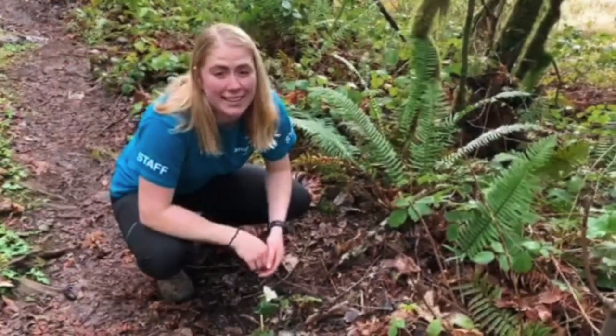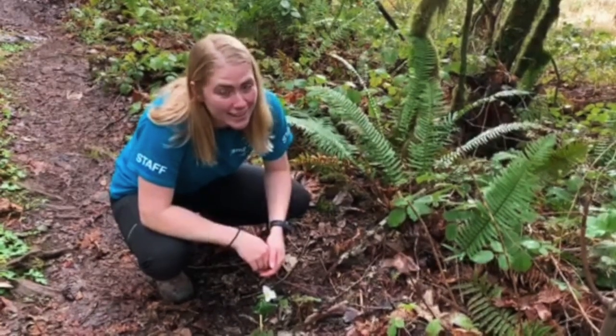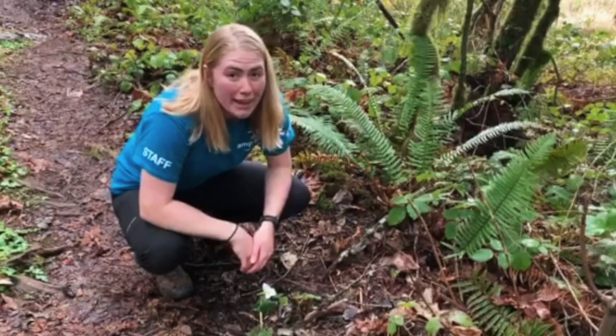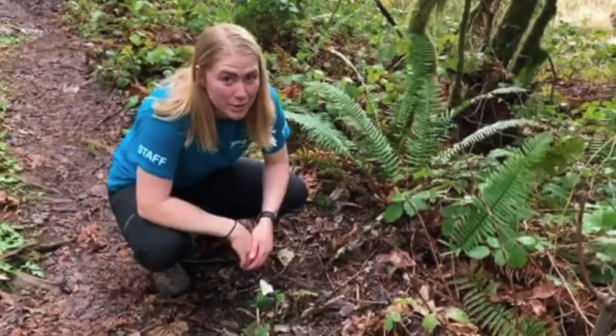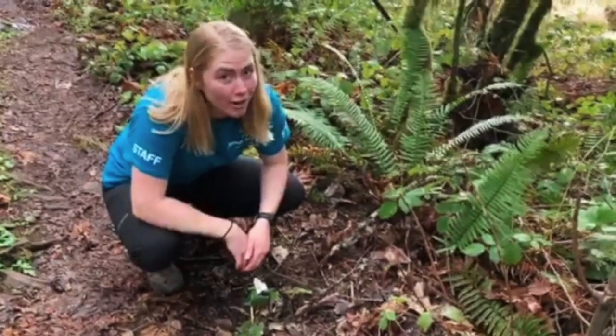Surprisingly, they can live for up to 25 years, which is pretty cool. They also won't grow back if you pick them, so generally we try to leave Trilliums alone and just appreciate how beautiful they are from afar or up close.